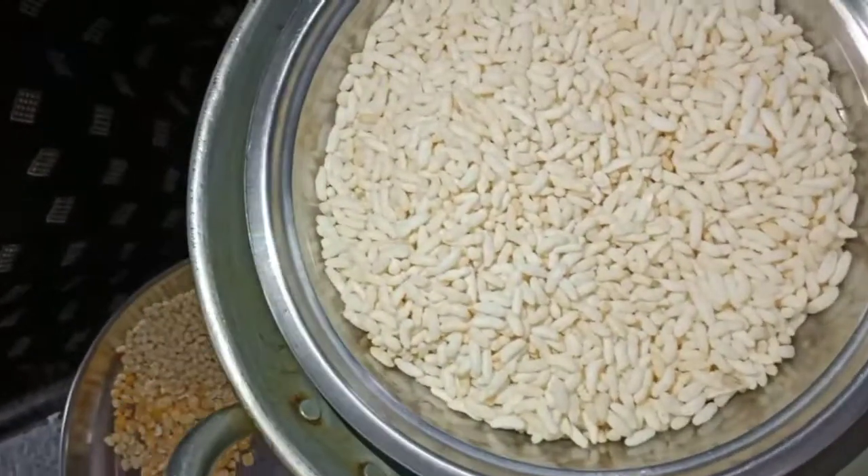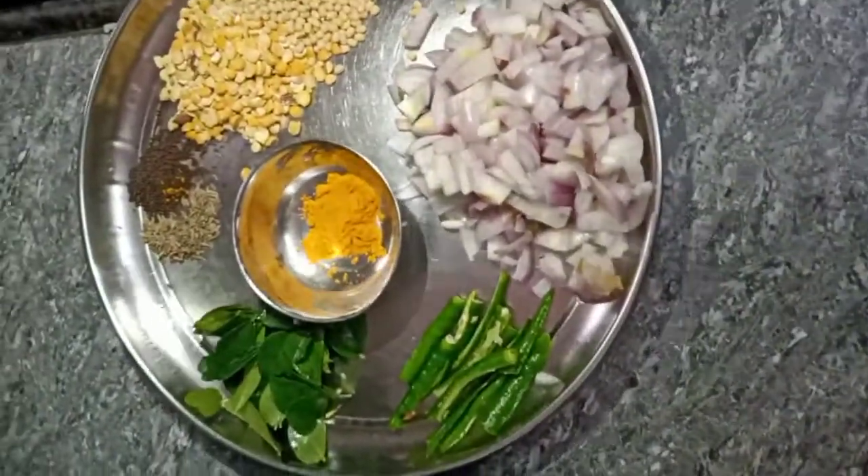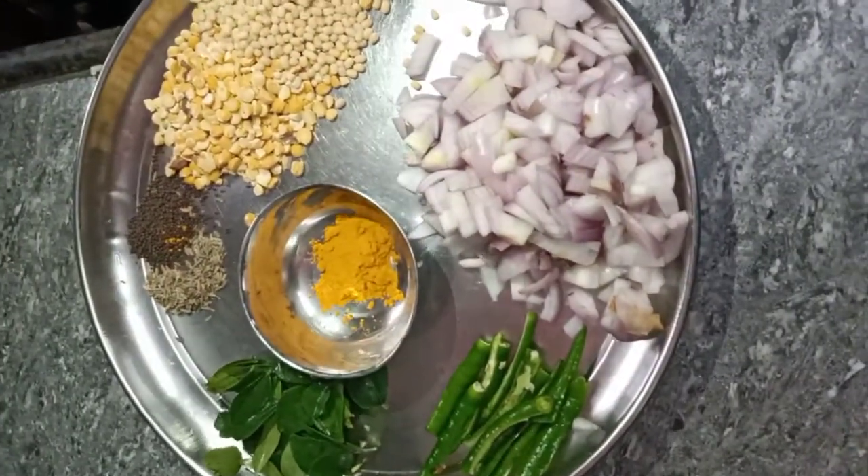We put a hot sauce on the side and the menu. This is hot sauce. It's hot sauce.